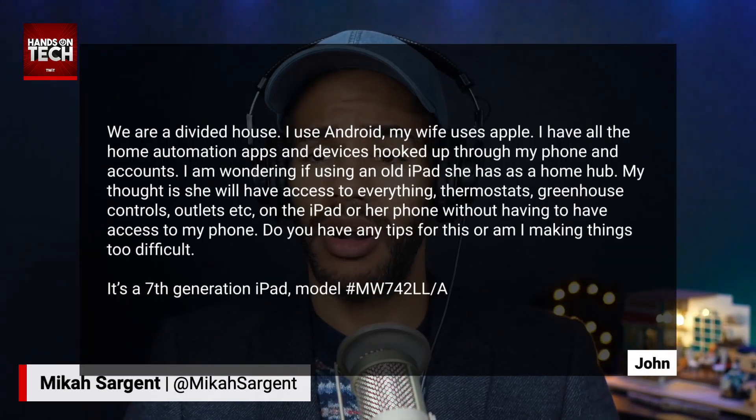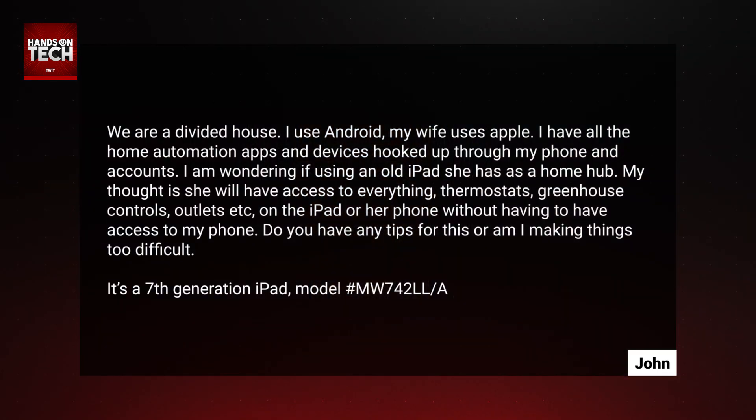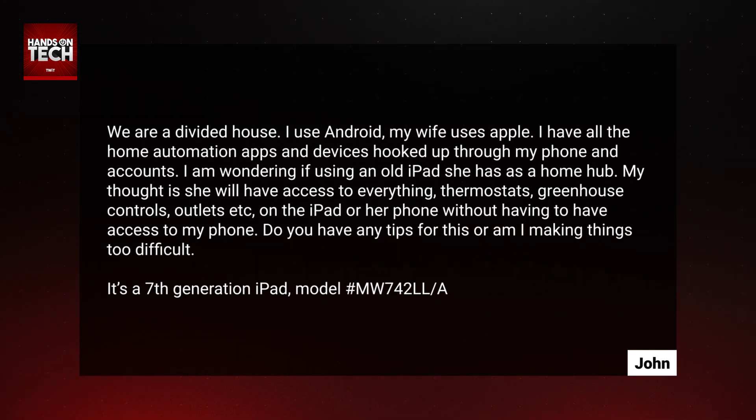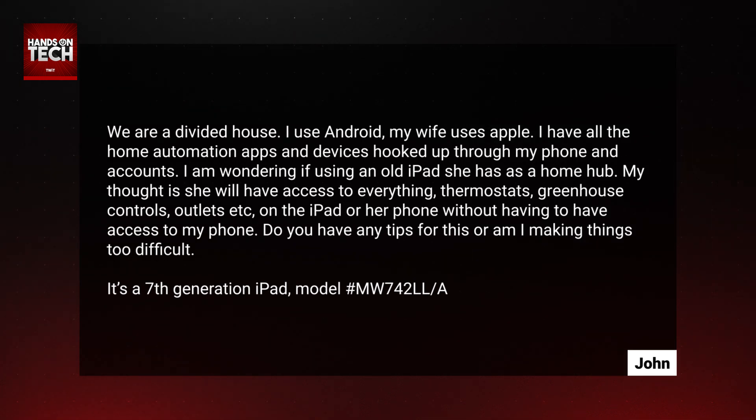Today is a day for questions. Today's question comes in from John, who writes: We are a divided house. I use Android, my wife uses Apple. I have all the home automation apps and devices hooked up through my phone and accounts. I'm wondering if using an old iPad she has as a home hub would work — my thought is she will have access to everything: thermostats, greenhouse controls, outlets, etc., on the iPad or her phone without having to access my phone. Do you have any tips for this, or am I making things too difficult? It's a seventh generation iPad.